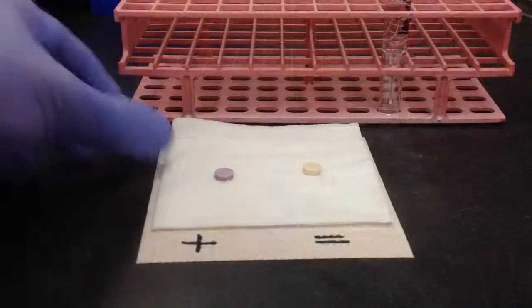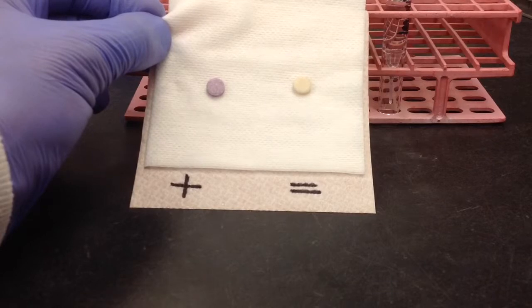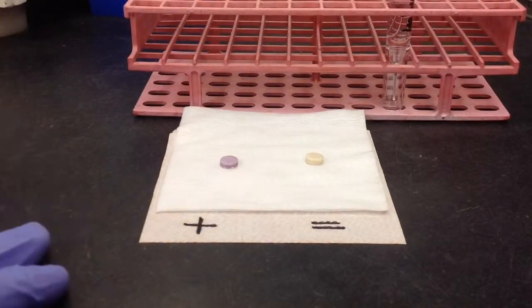After the two minutes has elapsed, you can go ahead and view your specimens. What you're looking for is a pink to purple color change — that will be a positive. A negative will be tan or beige. Thank you for watching.